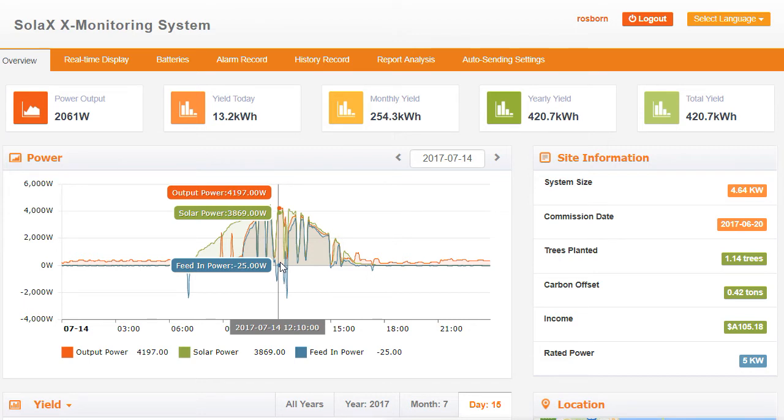So we've got the output power of the system at 4197 watts at this moment. The Solax hybrid inverter is providing 4197 watts to the house — it's seeing quite a large load, it would be heating elements coming on. Power is coming from the solar — 3869 watts from the solar — and the remainder from the battery. And you can see minus 25 from the grid, so just 25 watts is coming from the grid; the vast majority is coming from the solar.